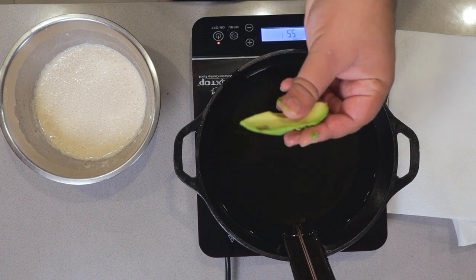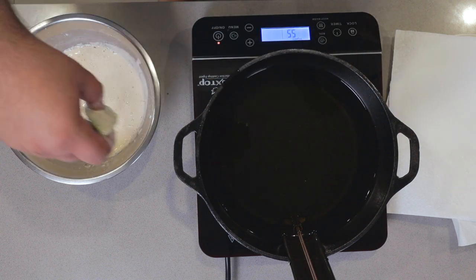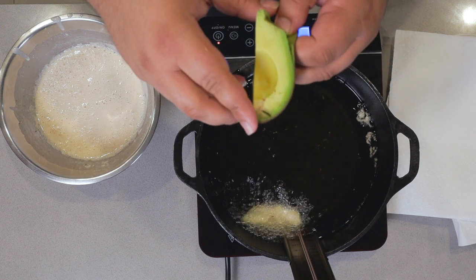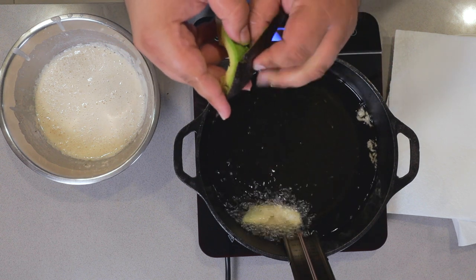Take an avocado wedge, dip it in our beer batter, and tuck it in. Cook until golden brown and delicious. On about the avocados — cut them until the last minute because any exposure to air will cause them to brown.